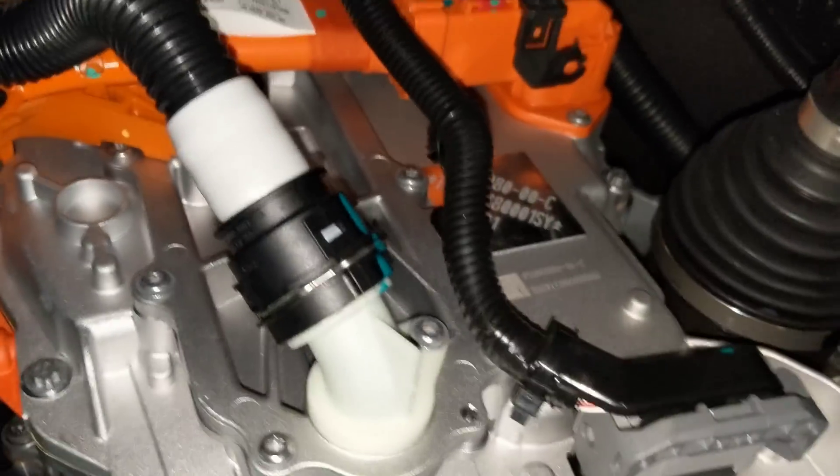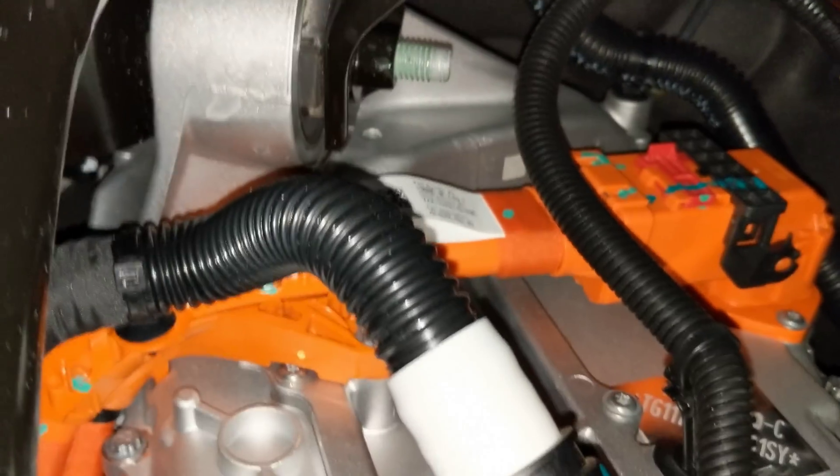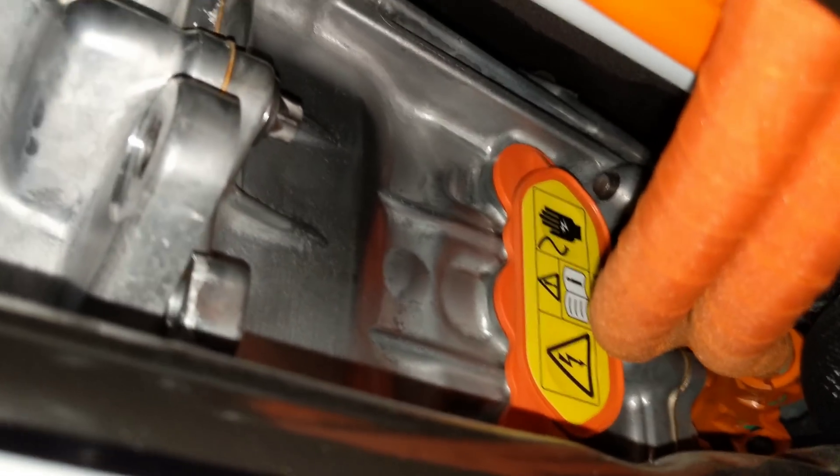There's the inverter side. You can see the glycol going in and there's the high voltage connector. You can see where the bus bars connect from the inverter to the motor.